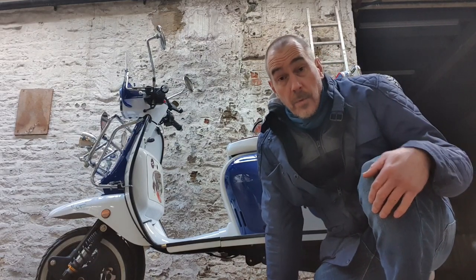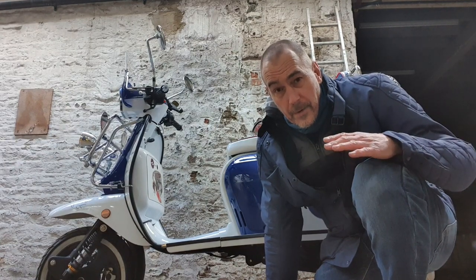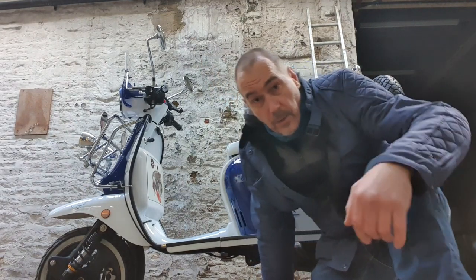Guys, welcome. Down here in the warehouse — not my usual filming location, I'm down at a friend's place. Thought I'd take the opportunity to do a very quick video on the headlight on these Royal Alloys.